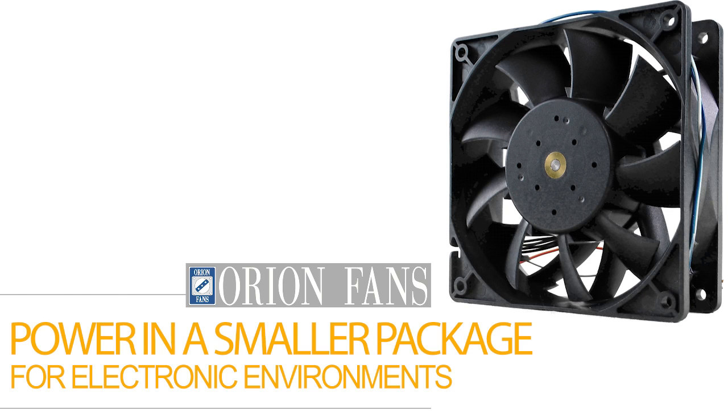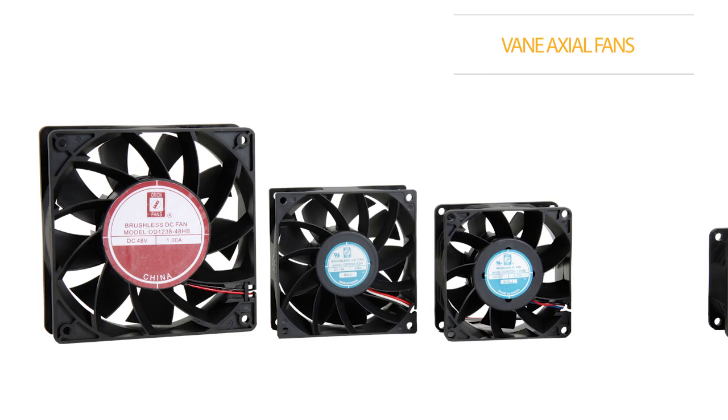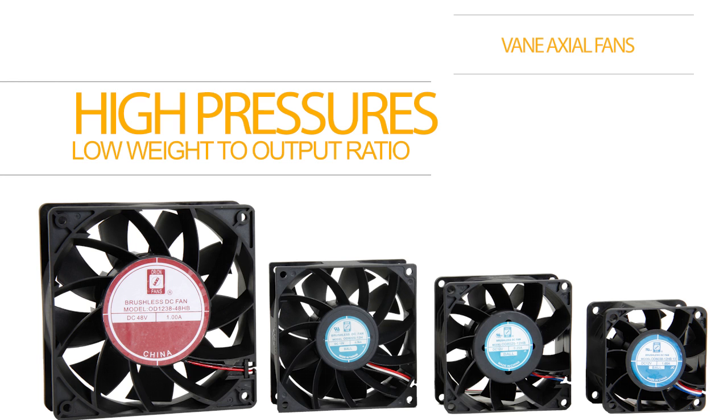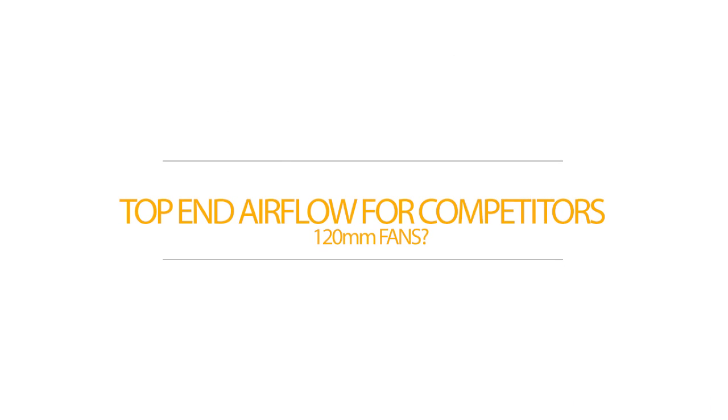Check out the Orion Fans family of Vane Axial Fans. The family comes in four popular frame sizes. And while many fans claim to be high static pressure, the high pressures and low weight-to-output ratio of the new Orion Vane Axial series provides 0.74 to 1.85 inches of water column in a very compact size. It's also important to note that the top-end airflow for most competitors' 120mm fans on the market is 105 cubic feet per minute with a maximum static pressure of only 0.23 inches of water.